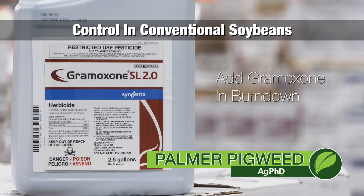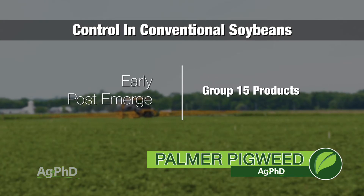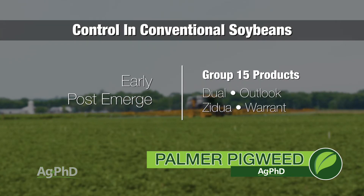If it's burndown, also throw in Moxone. Otherwise with tillage, just the three pre's is good enough. Then when you get to early post, get one of the Group 15's — like Dual, Outlook, Zidua, Warrant, something like that — and get that going out there pretty early on just to layer that residual.